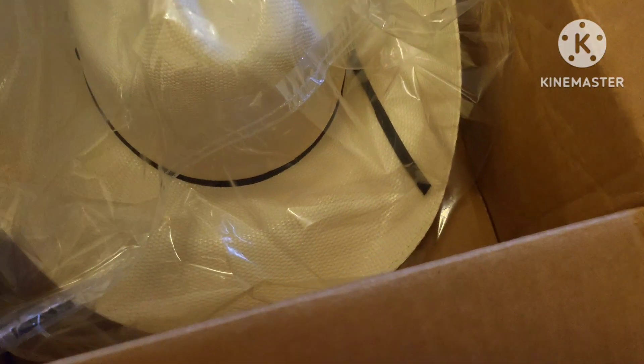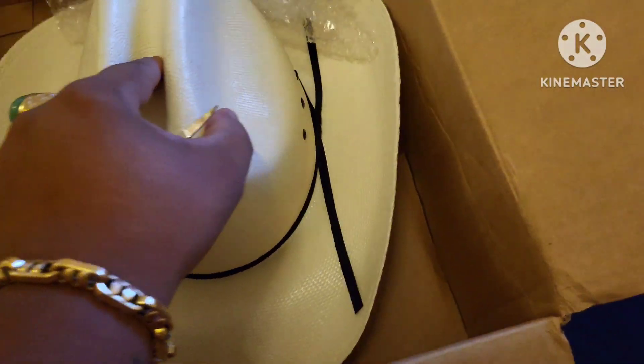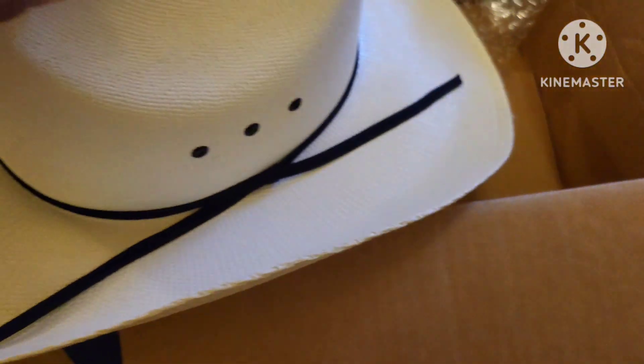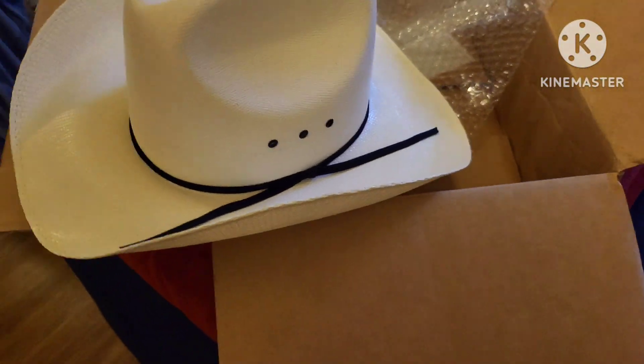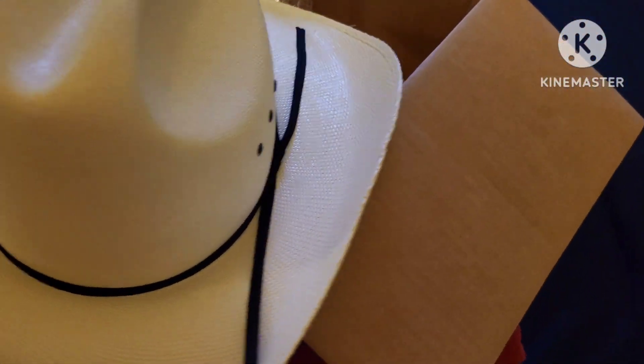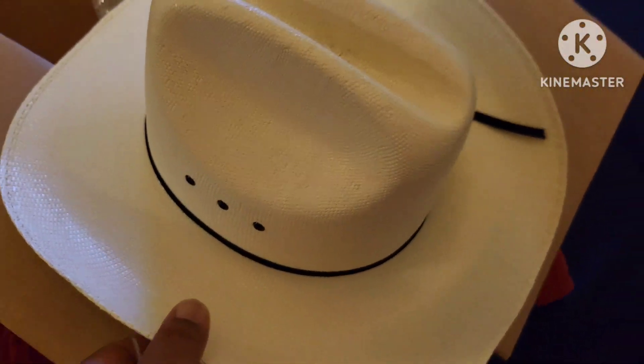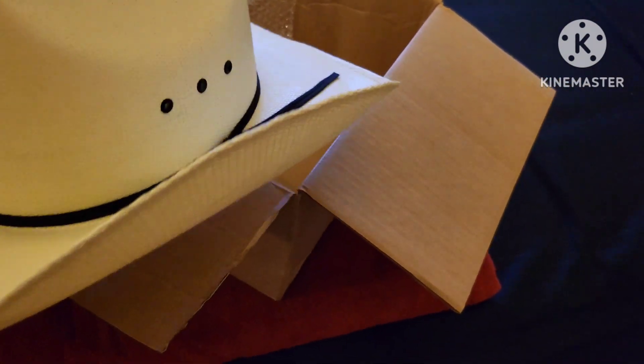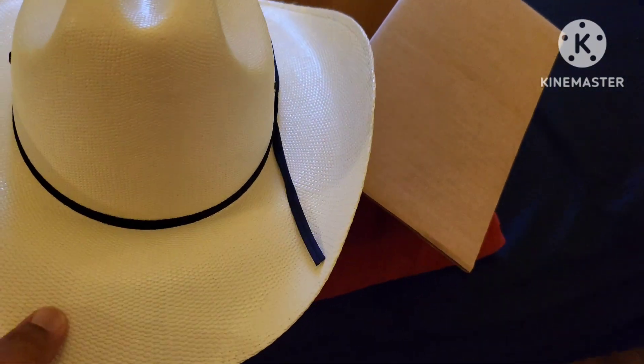Oh wowzer! The Resist All Quarter Horse 60 unboxing — that package, very nice. Oh wow, yes sir! What a beauty, what a dandy. Everything that you thought it would be — Quarter Horse 60 unboxing, yes sir!